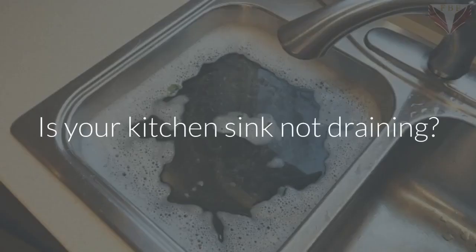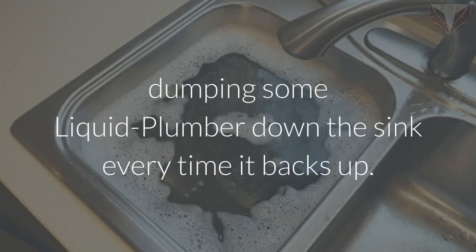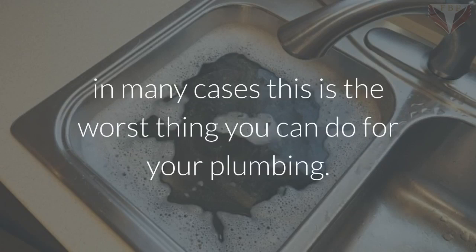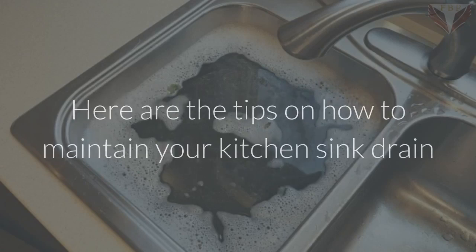Is your kitchen sink not draining? Taking care of the plumbing in your home isn't just a matter of dumping some liquid plumber down the sink every time it backs up. In fact, in many cases this is the worst thing you can do for your plumbing. Here are tips on how to maintain your kitchen sink drain and avoid plumbing service calls.